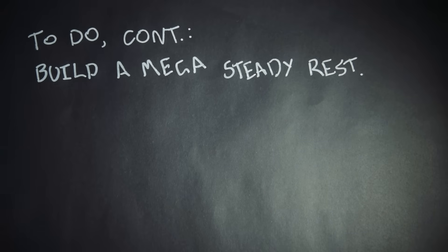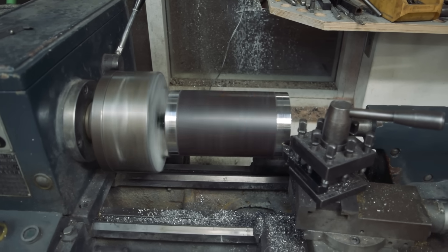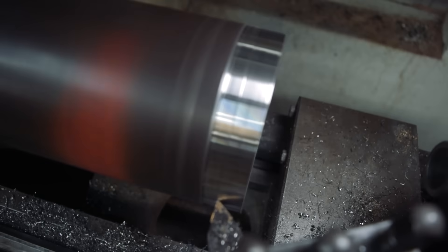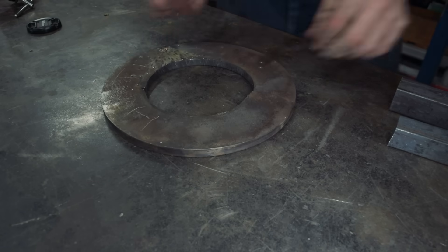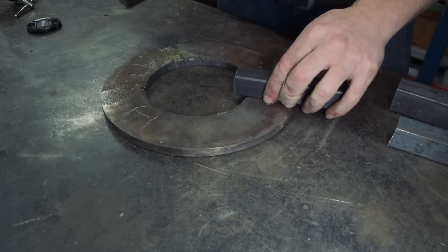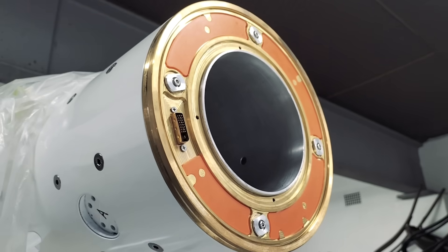If it wasn't obvious, I'm going to need a bigger steady rest so that this lathe has the slightest chance of putting a precision bore in the end of this ridiculous chunk of hollow bar. It's not often I come across the perfect piece of material for a project, so you can imagine my excitement at finding this old jig I'd made for bending up a pretty big brass ring.